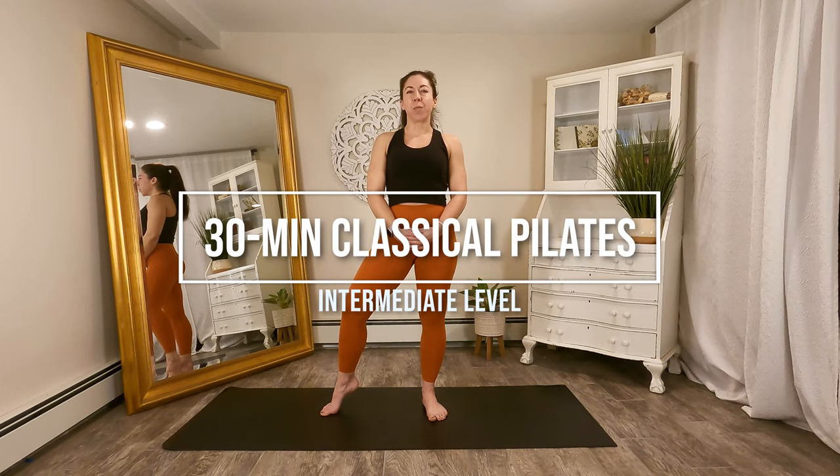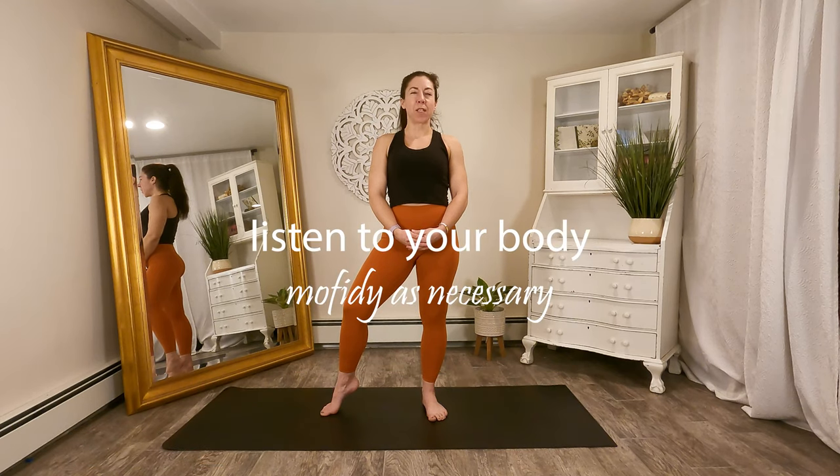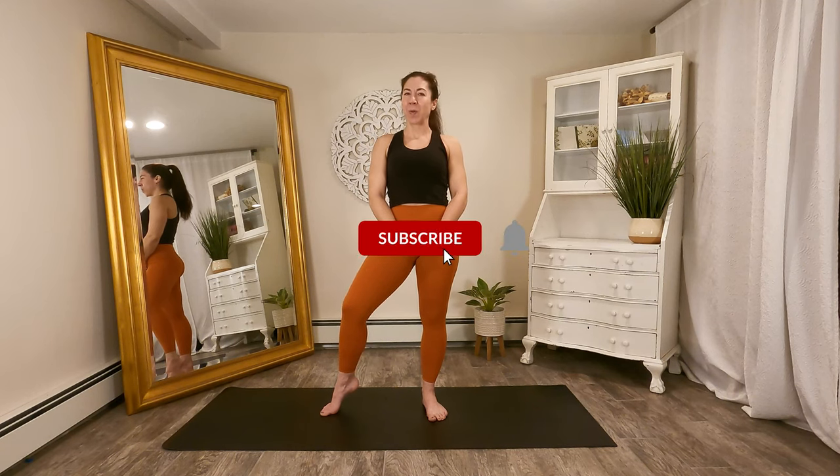Hi guys, today I am here to bring you a classical Pilates mat series. All you will need for this series is your body and a mat. During this workout, I will give some modifications for some exercises, but as always, feel free to adjust and modify as necessary. When you're ready, gather your mat and we will get started.